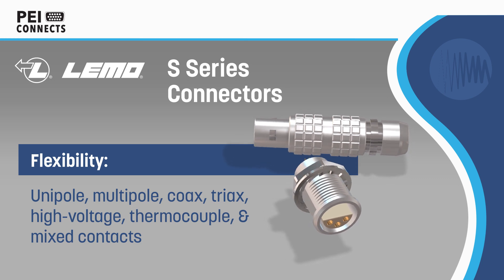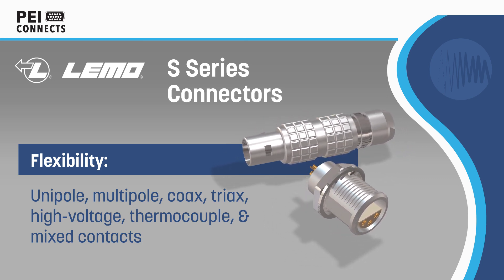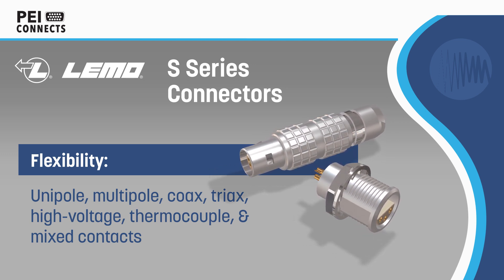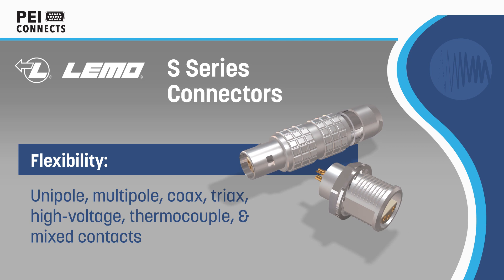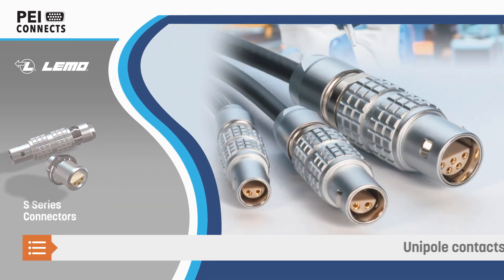The S-series offers unipole, multipole, coax, triax, high voltage, thermocouple, and mixed contact options, with the most popular configurations now available with a new outer shell design featuring Limo's famous chocolate bar pattern.